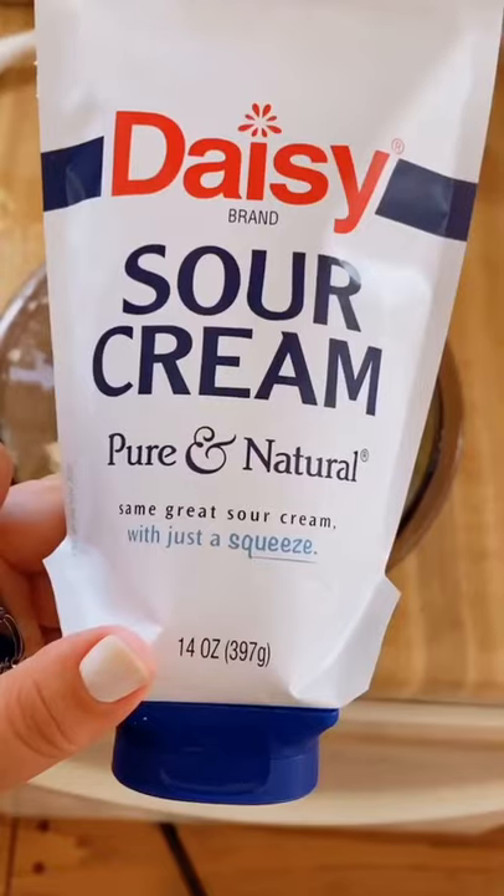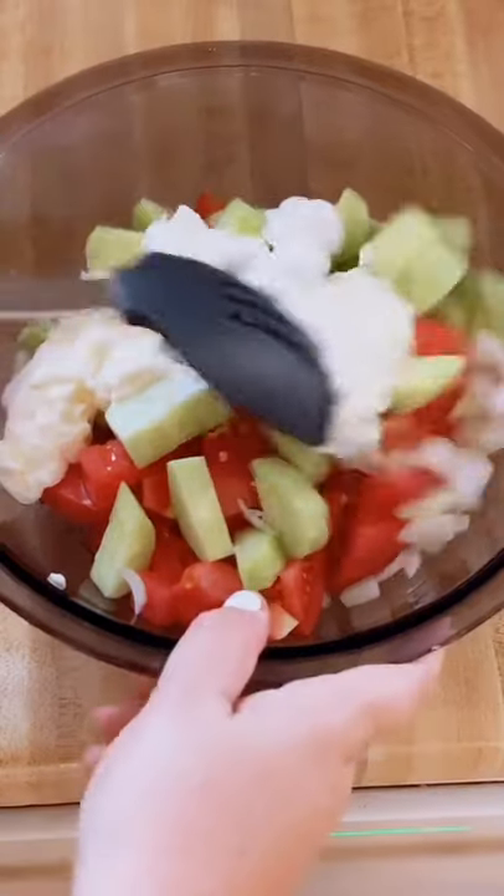Three tablespoons of mayonnaise, two of sour cream — mix it all together, salt and pepper, and enjoy.